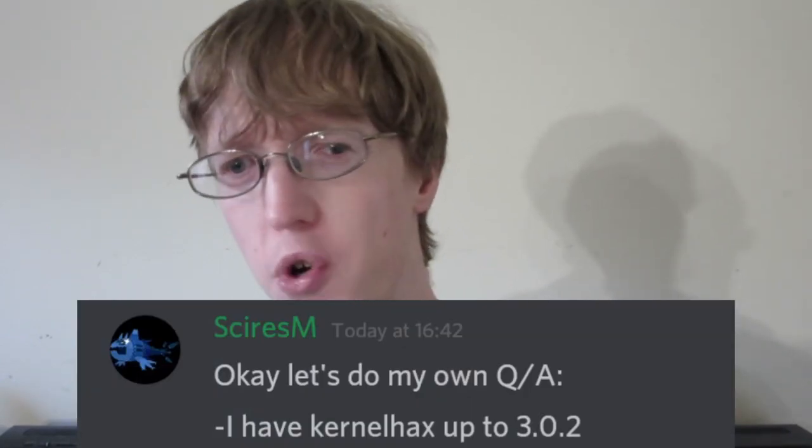Next up, something I actually found out about 15 to 20 minutes ago: SciresM posted in a Discord chat, which I then read on a Reddit post — I'll be linking that Reddit post in the description. He posted that he has kernel access on 3.0.2 firmware, which is amazing. The reason why that's amazing is because the last known kernel access on a firmware was on 3.0, so now more firmwares are able to have kernel hacks, which is great because it lets more people have it — especially those who updated to 3.0.1 or who got a Switch already on that firmware.